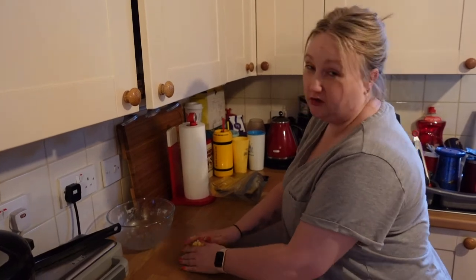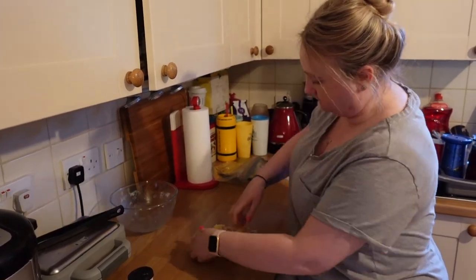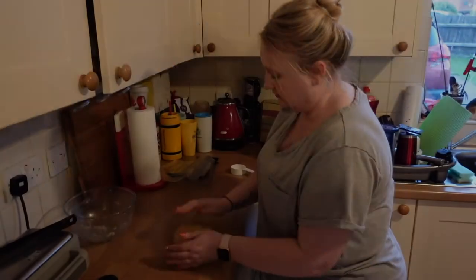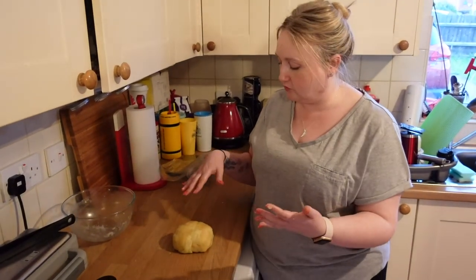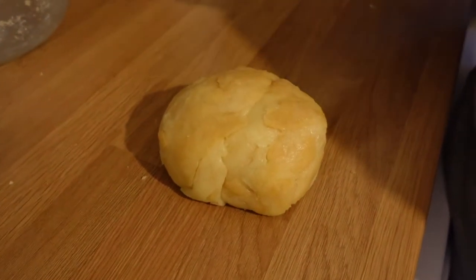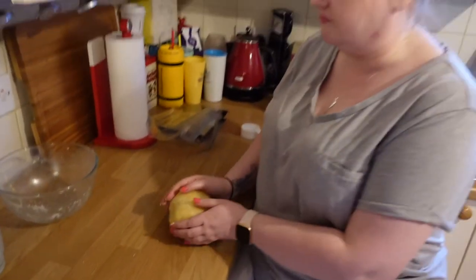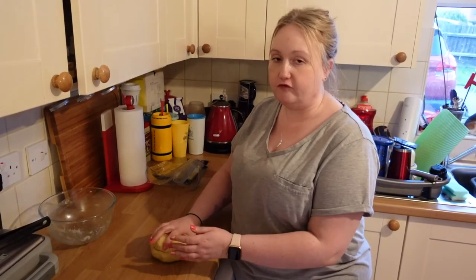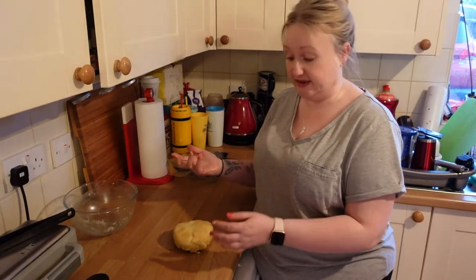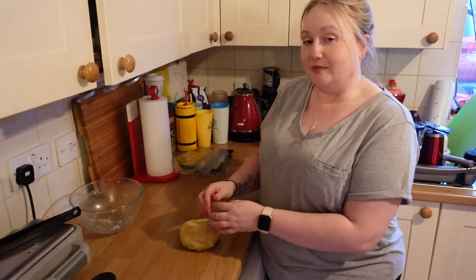To get it all to come together you're going to have to get a little bit dirty — you really need to work it in with your hands. Make sure it all incorporates. Don't panic too much if it looks a little bit patchy, because once you roll it out that will change and it makes a great base for a pizza. We're going to leave this in the bowl until it cools, then pop it in the freezer — it freezes really well so you can make batches and pull it out when needed.